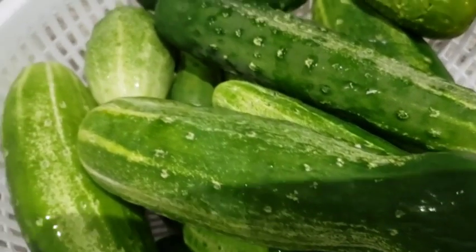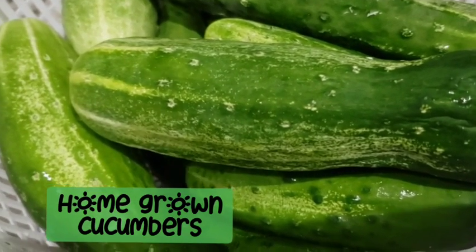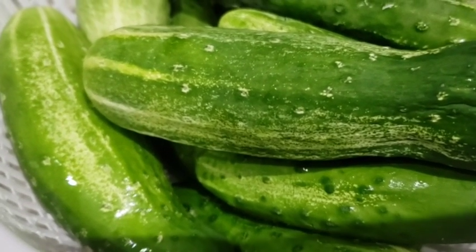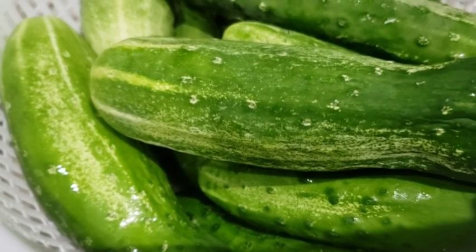I have about 14 cucumbers. I only needed 10, so this is about seven pounds. Each cucumber is about a half a pound, and each pint jar holds about a pound. So for every two cucumbers, it's about a pint jar.